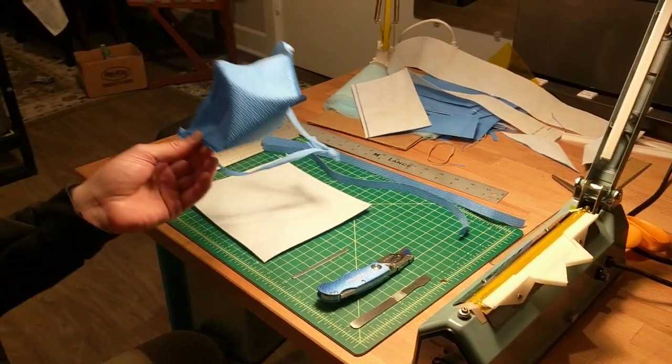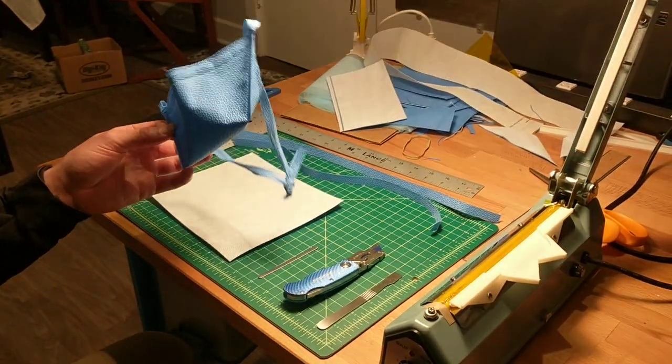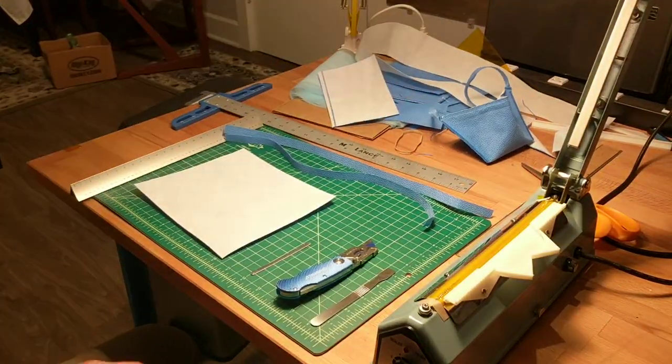We're going to be showing you how to make these Halyard H600 duckbill style masks. They seal really well, and they're very fast to make if you have the material.